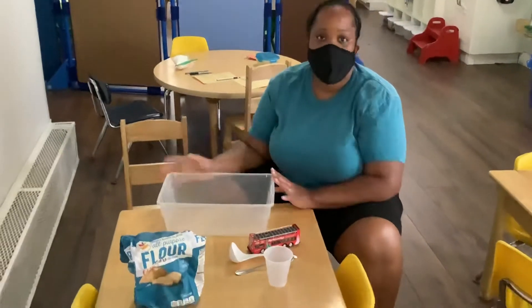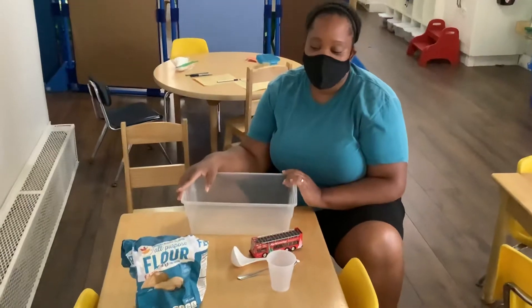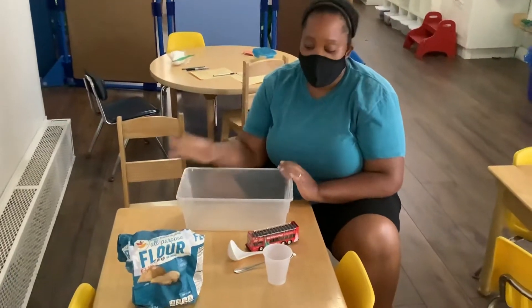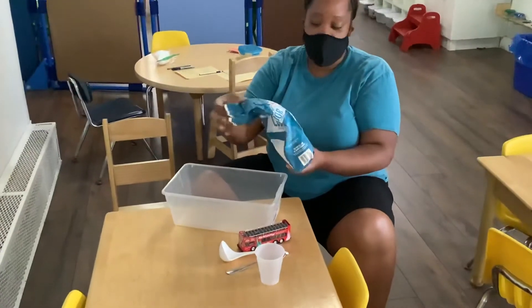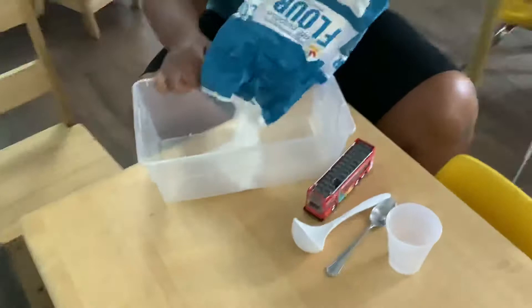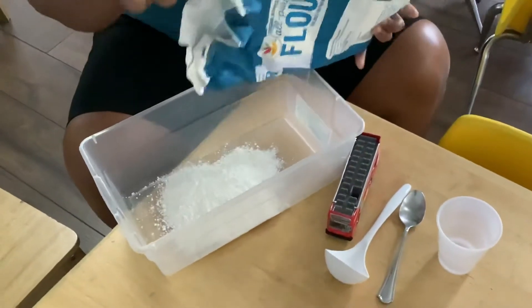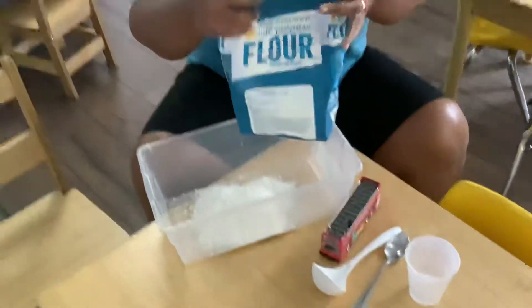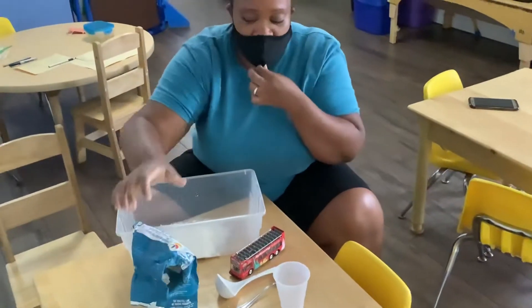Hi friends! This activity is a sensory activity where you can have the kids play with flour, and the flour could be like snow. If you have flour at home or anything similar to flour, they could use it as a sensory activity.